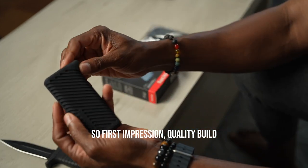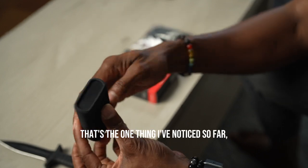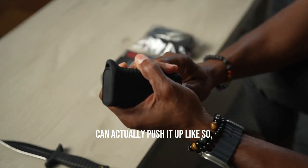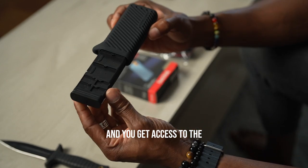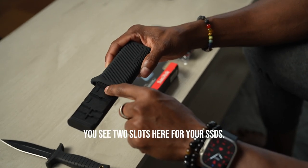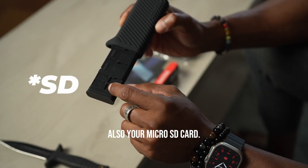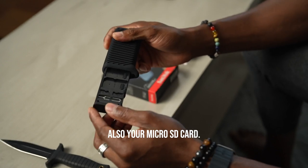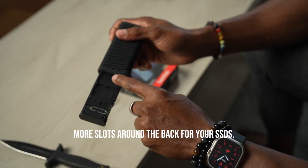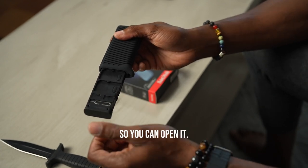First impression: build quality is pretty good, which is the most important thing. If you use your thumb you can push it up and get access to the inside of the case. You'll see two slots here for your SSDs. You also have slots for your micro SD card and SIM card — two slots for SIM cards and two more slots around the back for your SSDs. So four tabs for your micro SSDs, and it also comes with a key for the tray.